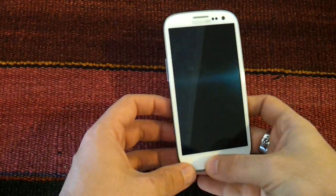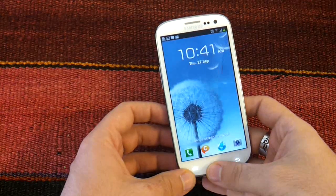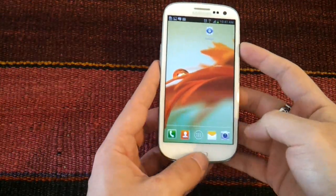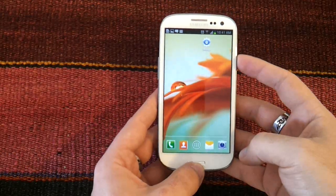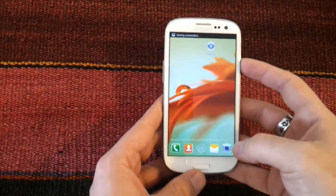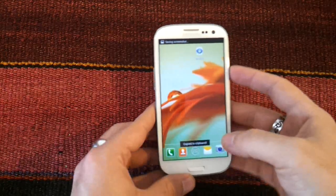Hey guys, today in Android ADN we're going to show you how to take screenshots on the Samsung Galaxy S3. What we need to do is press and hold for a few seconds the power button and the home button. We do like this and we hear the sound of the screenshot, which will be saved in the gallery.